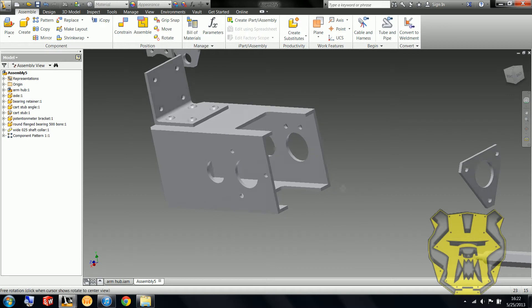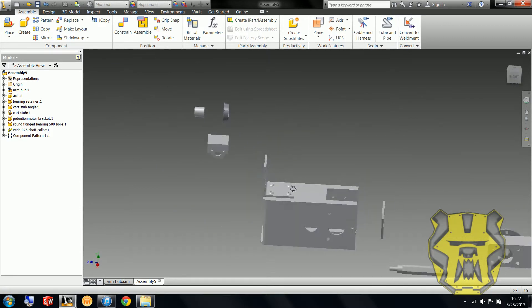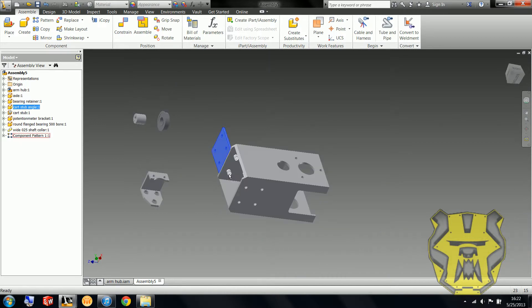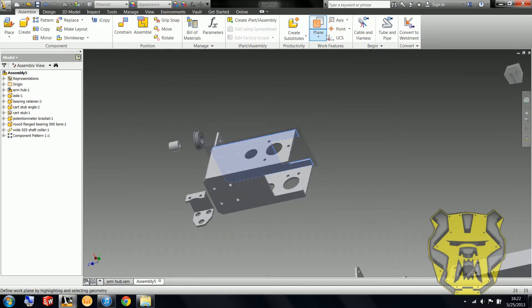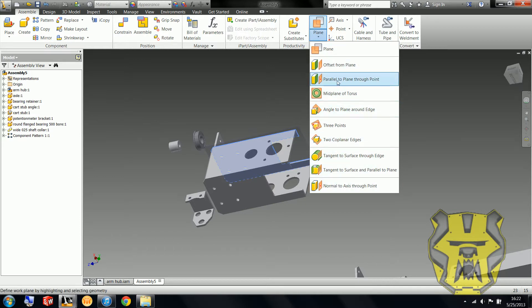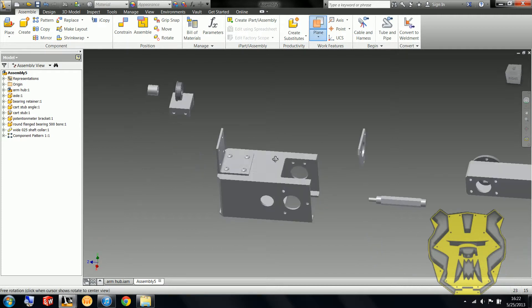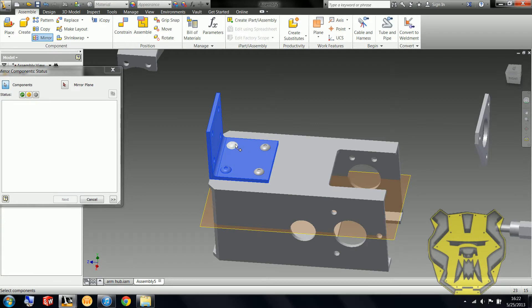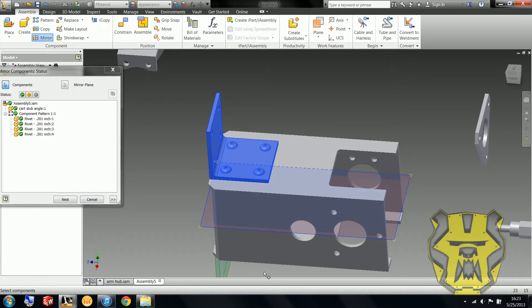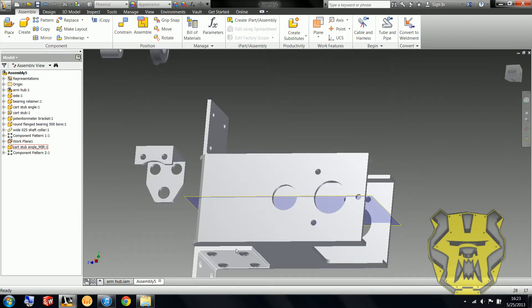It looks like I've put that on upside down, but it also looks like it's mirrored — meaning it's the same thing on the top and the bottom. So rather than do that all again, I'm going to make a midplane. Midplane doesn't want to appear, so I'm going to go measure — the width of this is three inches, so half of that is one and a half inches. I'm going to put this at negative one and a half inches, then go mirror, select all the relevant pieces and the mirror plane, click next. It names them all, and there we go.